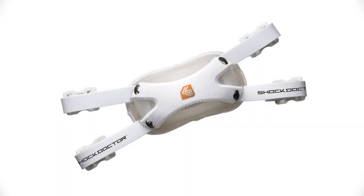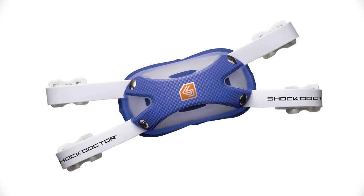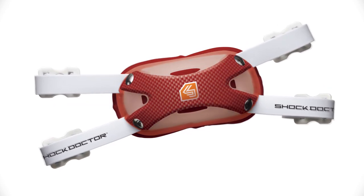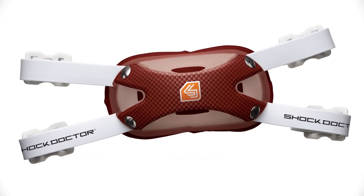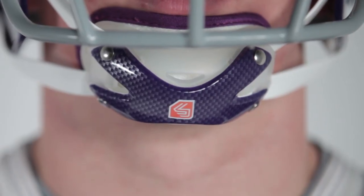The Shock Doctor 500 Ultra Carbon Chin Strap is designed for use on football and lacrosse helmets and is available in small-medium and large-extra-large. Color options include white, white with no logo, royal, navy, red, purple, green, maroon, and black, ensuring there will be a color to match your team.